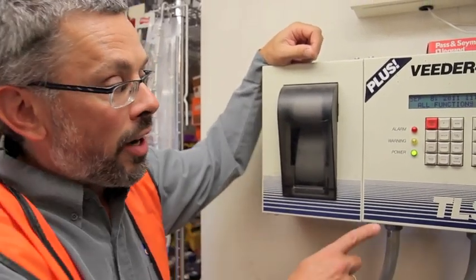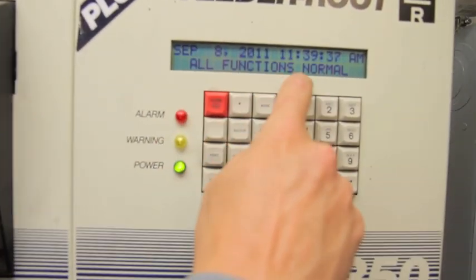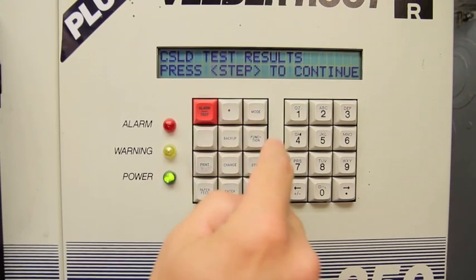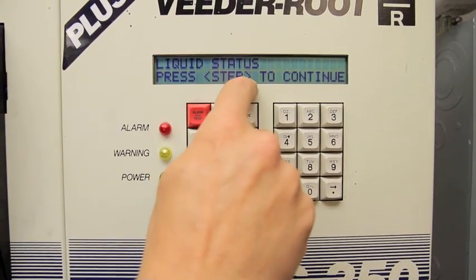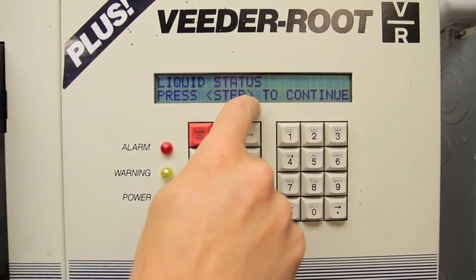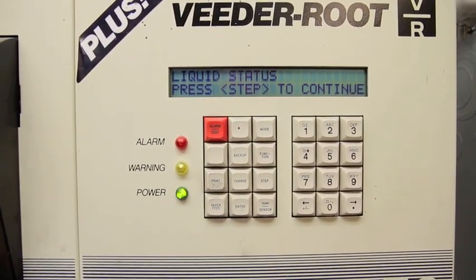Here's a little trick. If you've got a Veeder-Root TLS-350 and you go to it and it says all functions normal, and you hit the function button a couple times, you'll notice it says liquid status. If it never says liquid status in the function, you do not have double wall interstitial with sensors. But this tells me there's probably double wall sensors somewhere in the system.